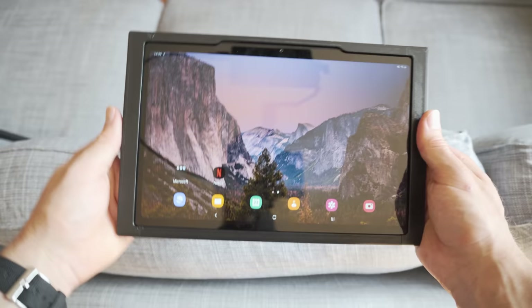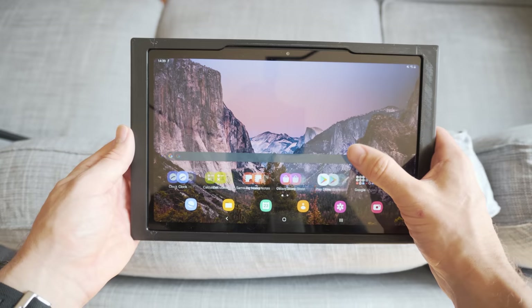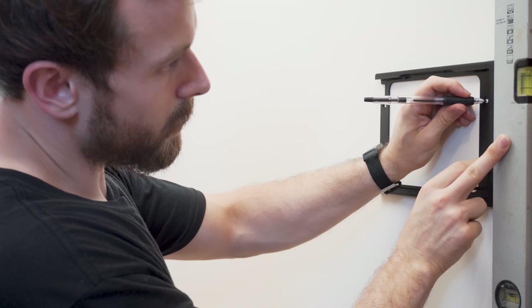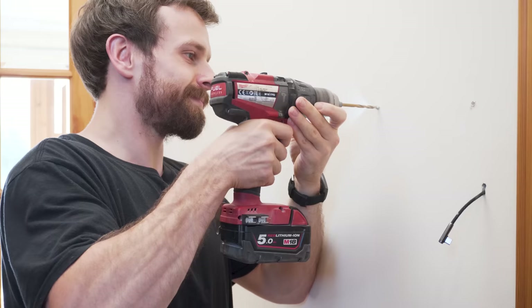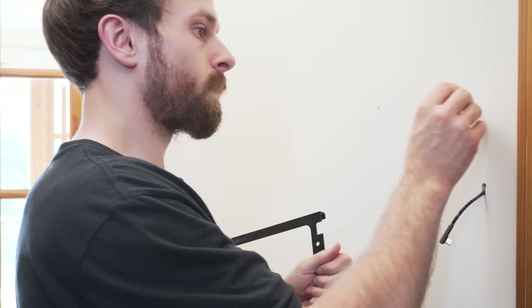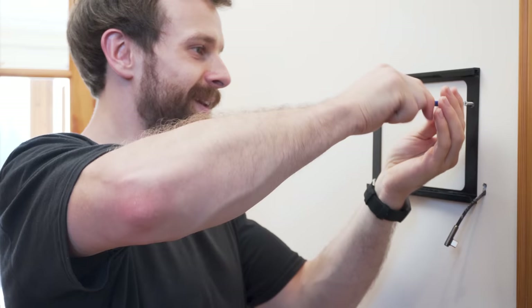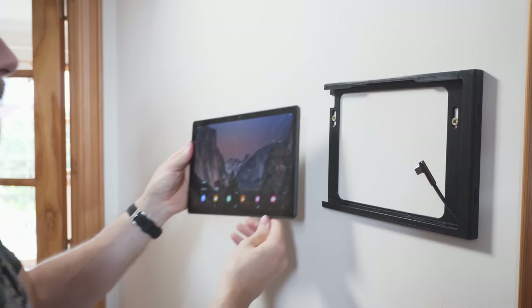I'm not quite happy with the design of this case yet — there are a couple of minor things that need adjusting — but as soon as I am I will make the case available for you to download. At first I was planning to just attach the case to the wall using command hook strips, but then I just had visions of lying in bed at night and hearing a loud crash as my tablet fell off the wall onto my wooden floor, so I decided to mount it with screws instead using the included screw holes in the case.